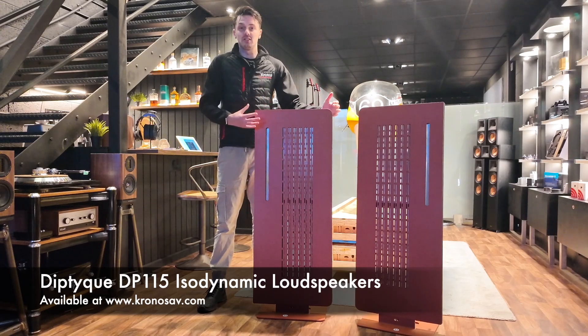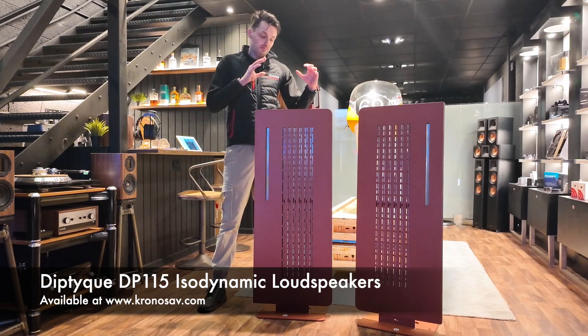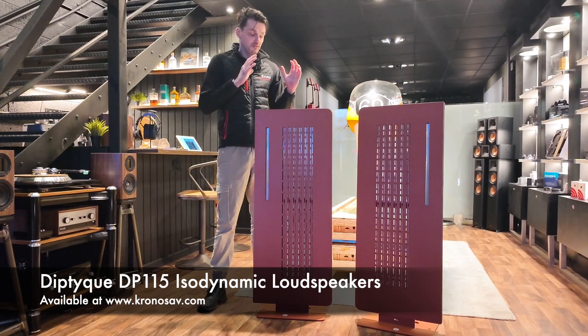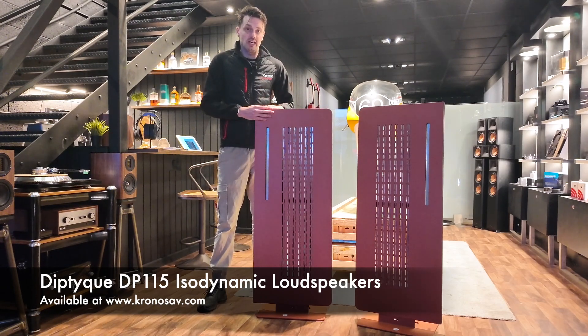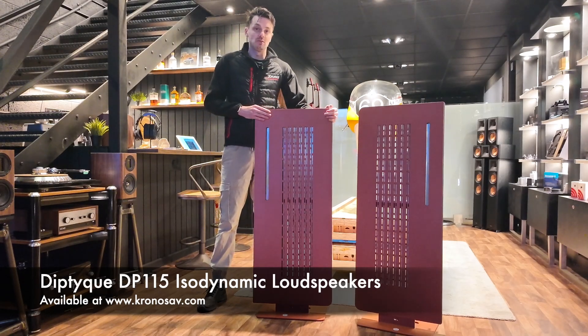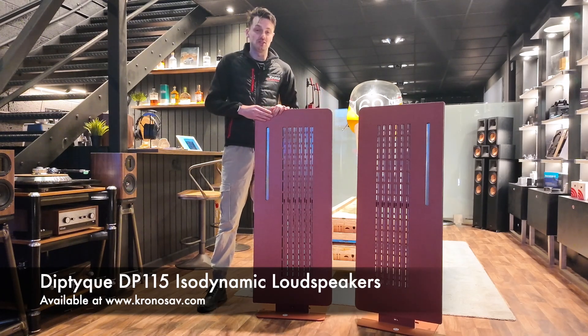As you can see, they're a very unique looking speaker. They follow what many would call an electrostatic or panel style speaker, however Diptyque call these isodynamic — because they are very unique compared to any other speaker on the market. They have their own patented technologies with new designs and ideas that are really revolutionary, pushing the boundaries of speakers in this range. The speaker here is called the BP-115, the second model in the range, coming in at £9,199.